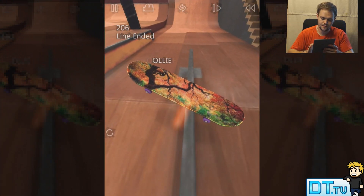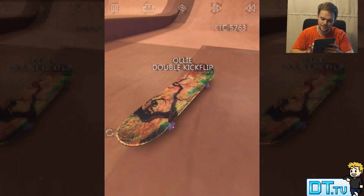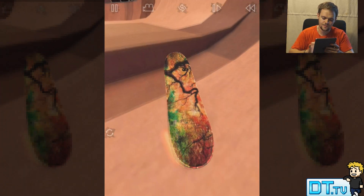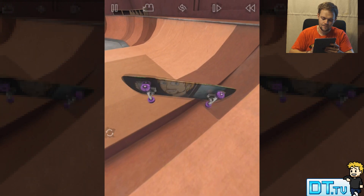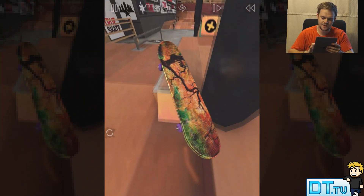So let's connect a grind here, then go into a slow-mo spin, double kick flip — that's handy — land this, nice bit of a board slide.